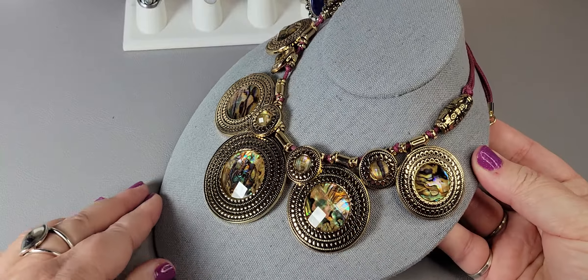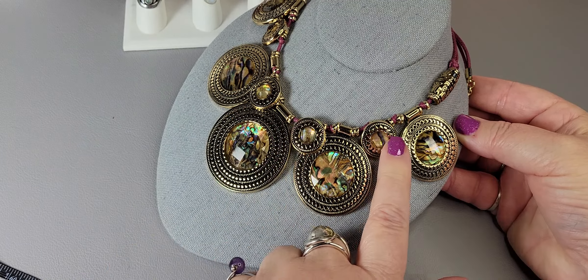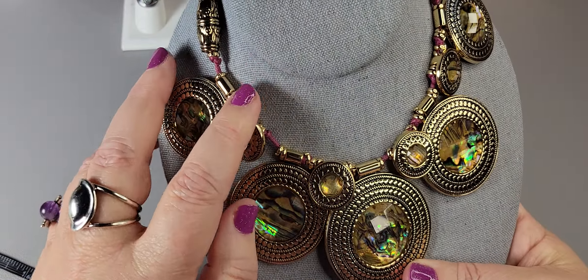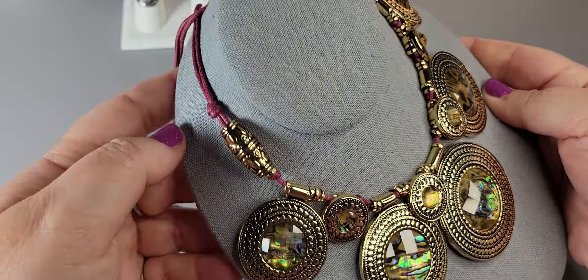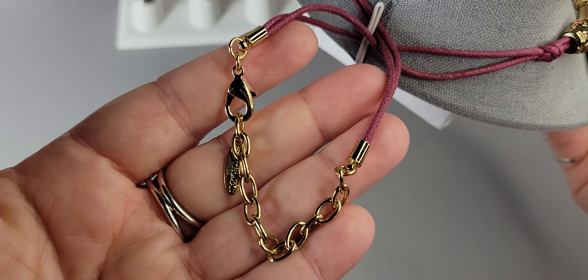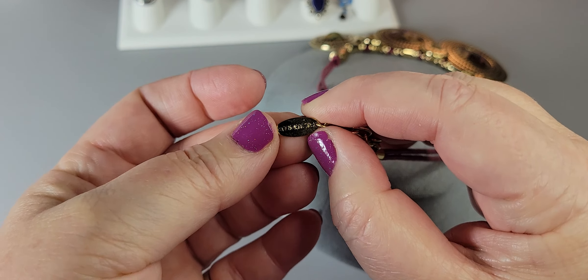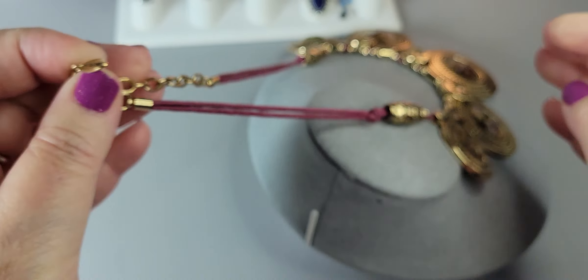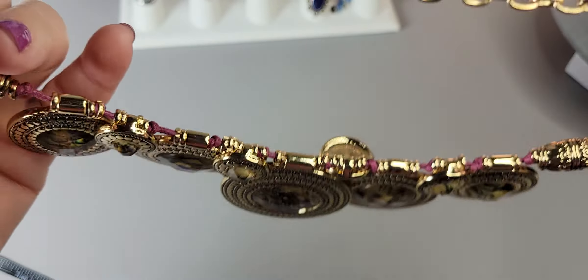It's just beautiful — medium to large discs with braided gold tone around them, and smaller ones in between. It's in beautiful condition, really like new, on a wax cotton cord with an extender. Here is the signature — St. Thomas.